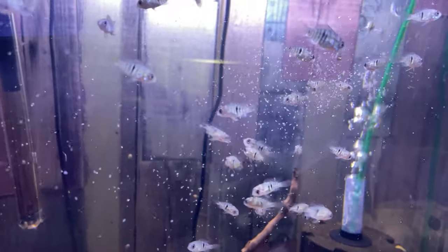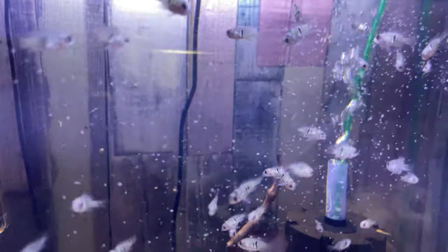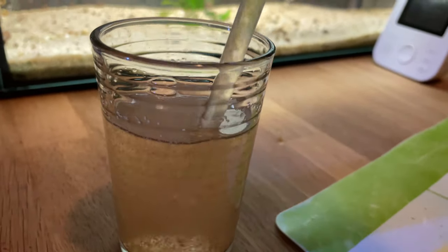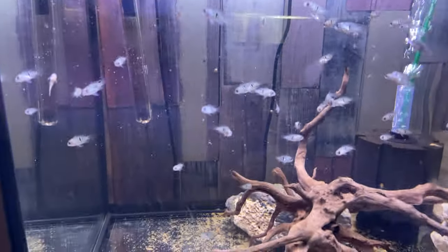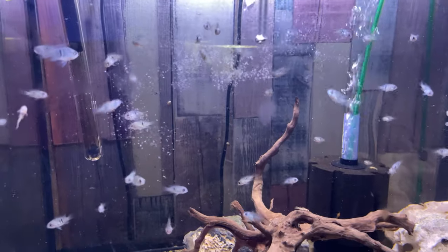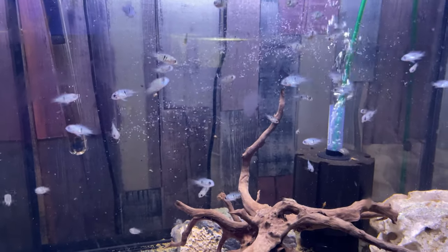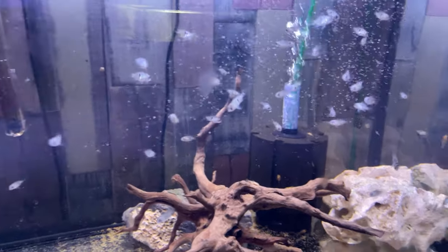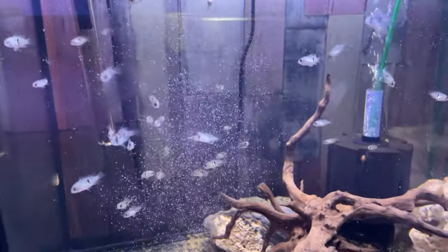The only thing better would be live food. However, some people, such as myself, are unable to keep a breeding setup for the kind of food required, like baby brine shrimp or cyclops. Another thing to keep in mind when feeding your fish frozen food is that you're feeding them the correct frozen food. Cyclops, for example, I only feed to my fry as it's too small for my bigger fish in the other aquariums to eat.